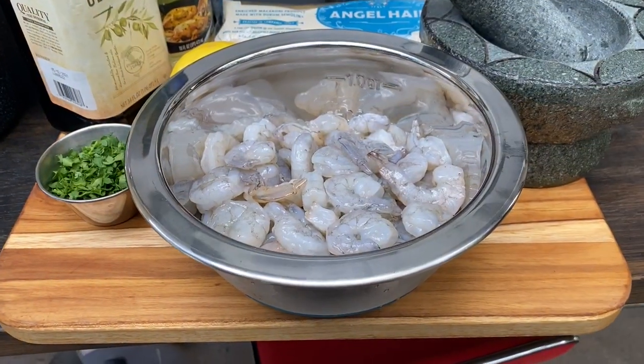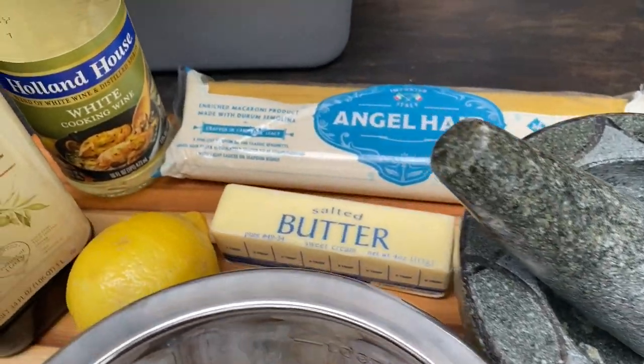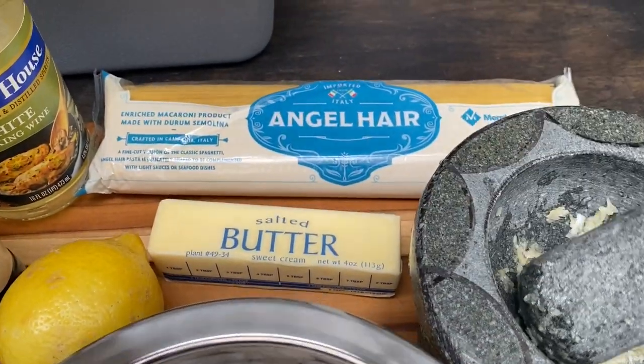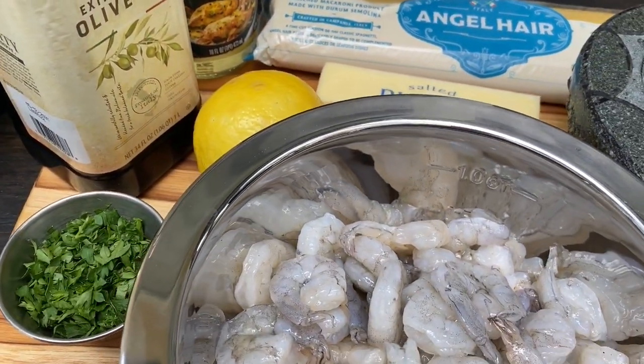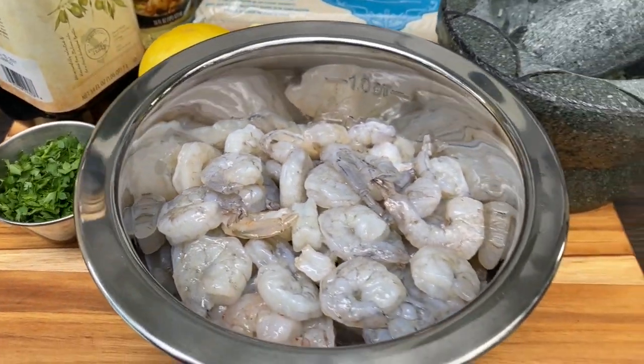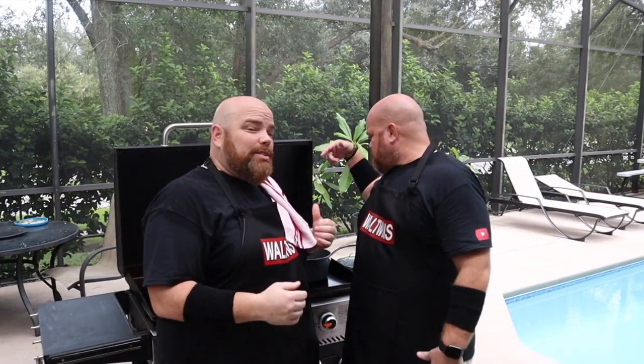Let's get into the groceries. Obviously we've got the shrimp — that is the star of the show. We're using angel hair pasta, four cloves of garlic, the juice of one lemon, white cooking wine, extra virgin olive oil, and parsley for looks and maybe a little taste at the end. And the juice of one lemon — it's poetry.